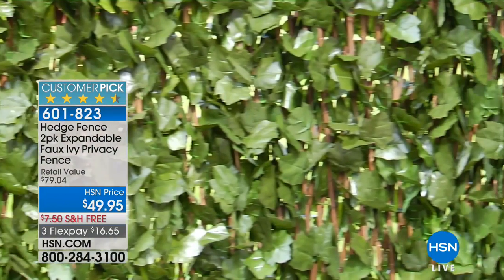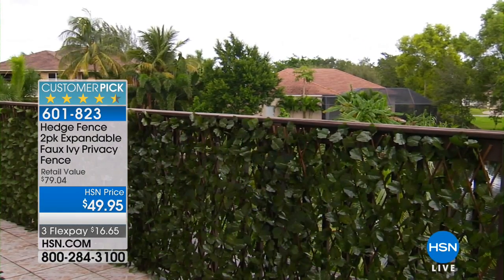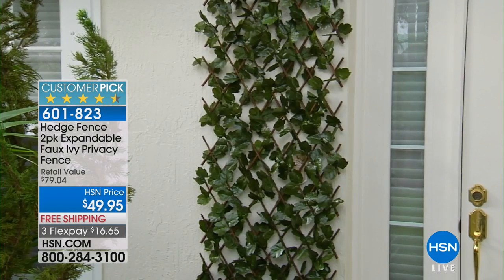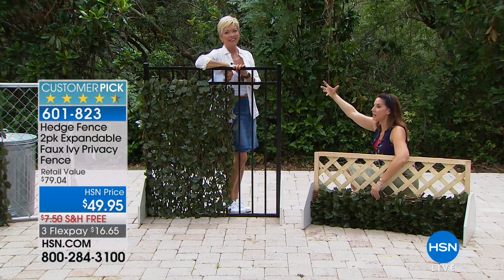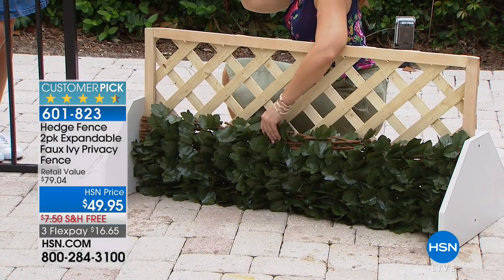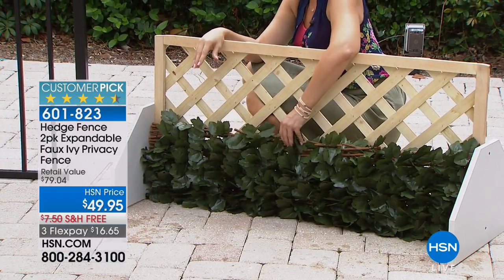I did the same thing with ivy — I had custom lattice work done, and I had to water it, trim it, and fertilize it. It finally took off, but then it took off too much and overtook my porch swing. I had to cut it out. Real ivy can ruin the front of your house and get into the windows.